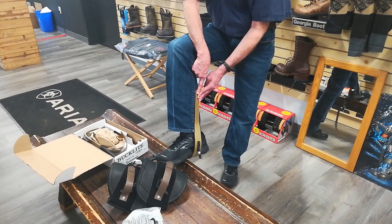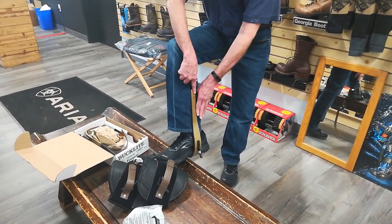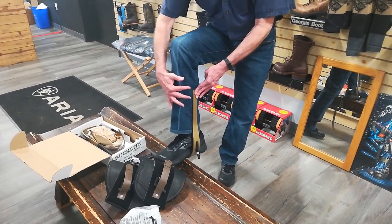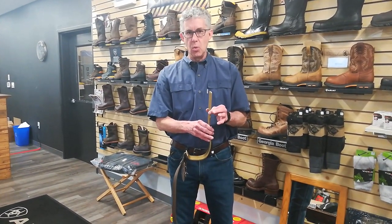If you try to use a twisted shank with a climber that's got a metal insert, it's going to hold it back in line with your leg and you're going to get this edge wanting to dig in. Plus you're also going to get this kind of strange fit here on the front. So marrying the twisted shank with the proper pad is important.